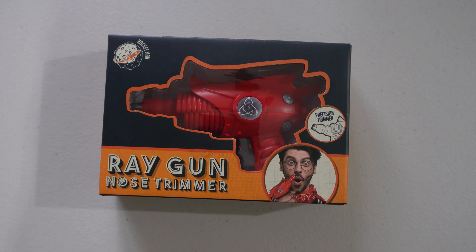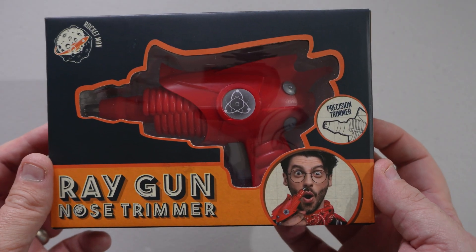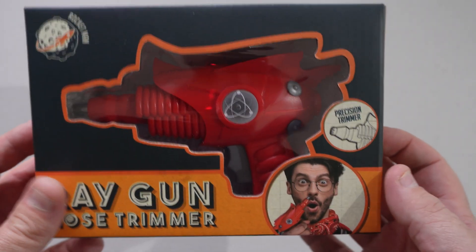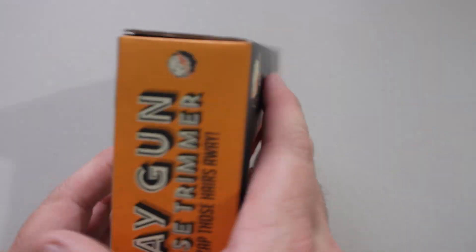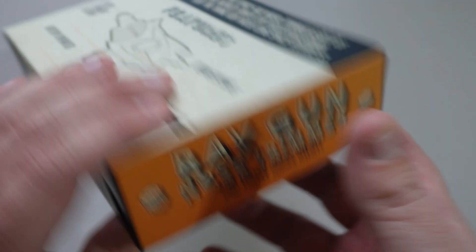Why not do a live use of the product? Let's have a quick look at the box. The guy on it looks shot in the face, doesn't he. So we have the ray gun nose trimmer — zip, zap those hairs away. Brilliant.